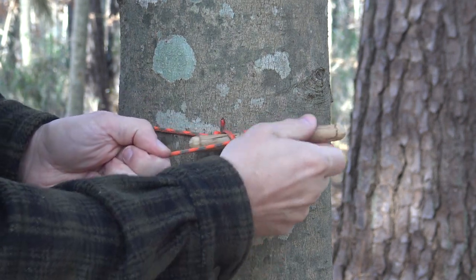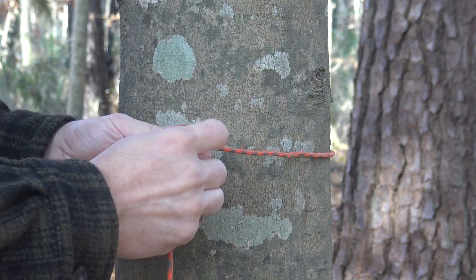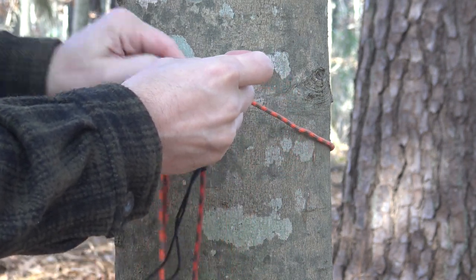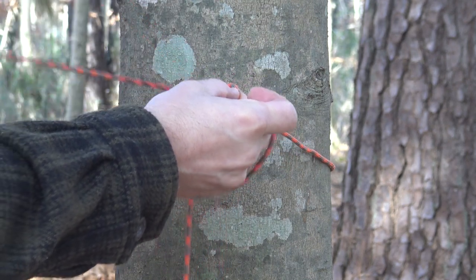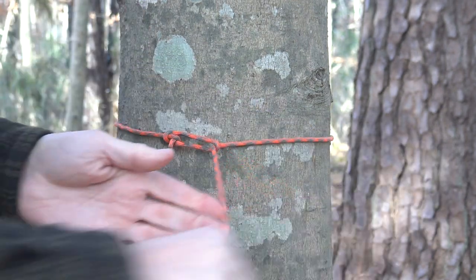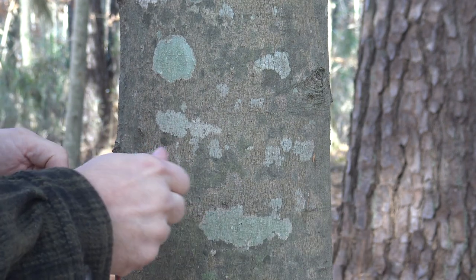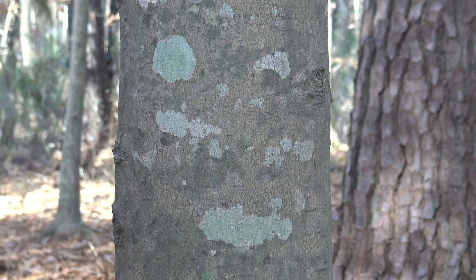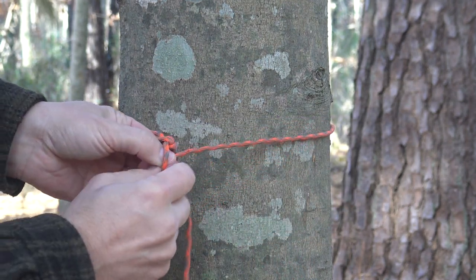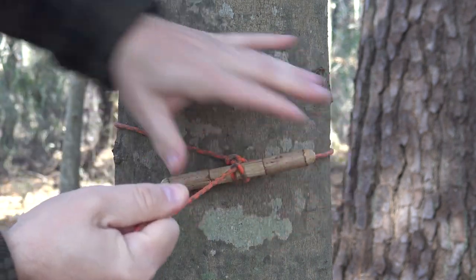The beauty of this system is when you're ready to break camp you just remove your toggle and reclaim your line. Another option with this bowline loop is to feed your entire ridge line back through the loop, but that's kind of slow and lends itself to tangling. Plus it's not nearly as quick or easy as toggling. The toggle method is by far superior — just take your cordage around the tree, pull a small bight back through your bowline loop, insert your toggle, and cinch it down to the tree.